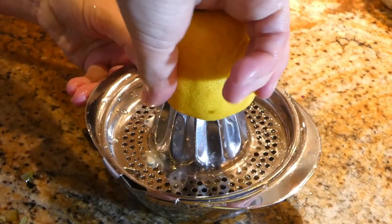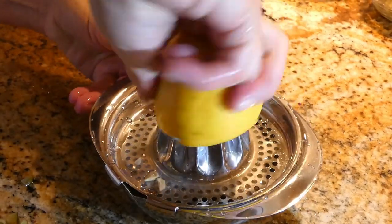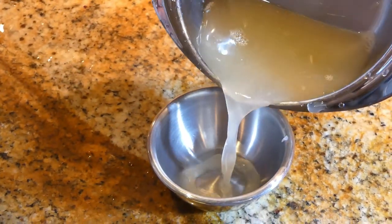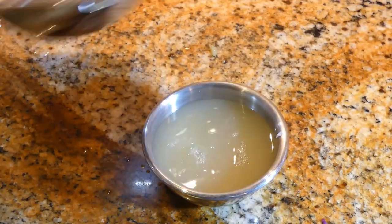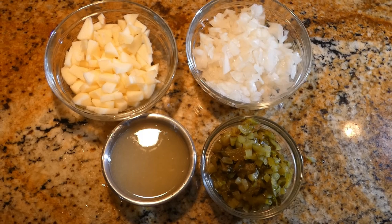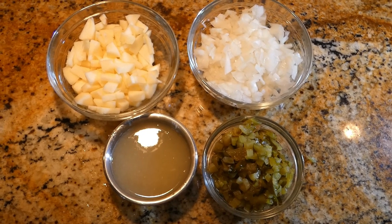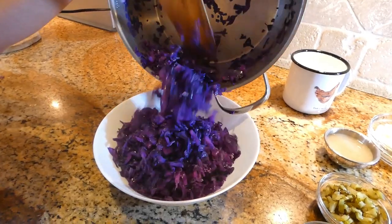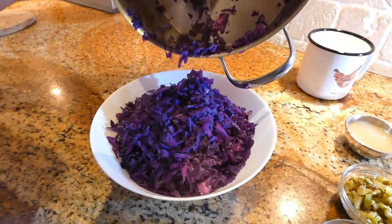Now we are squeezing the lemon because we need the lemon juice. And we've got lemon juice. So all the ingredients are chopped — apple, onions, pickles — and we have squeezed lemon juice. I'm going to put the cabbage in a bowl and let it stand for 15 to 20 minutes to cool down.